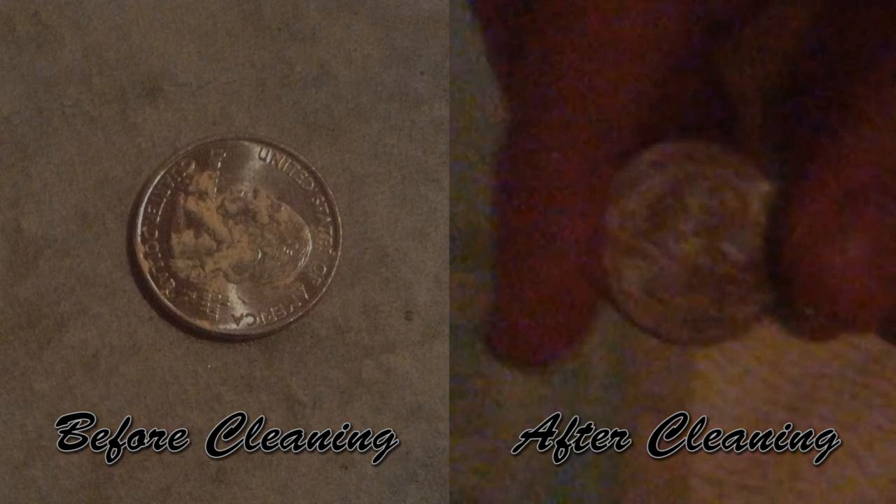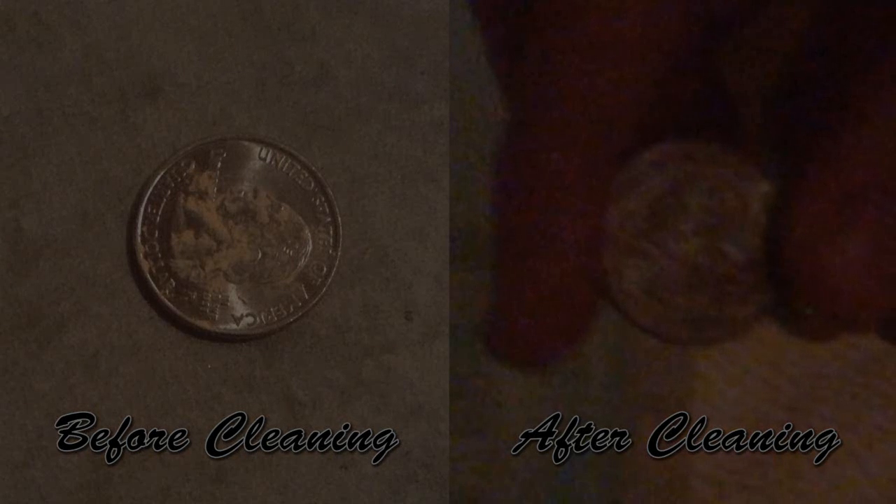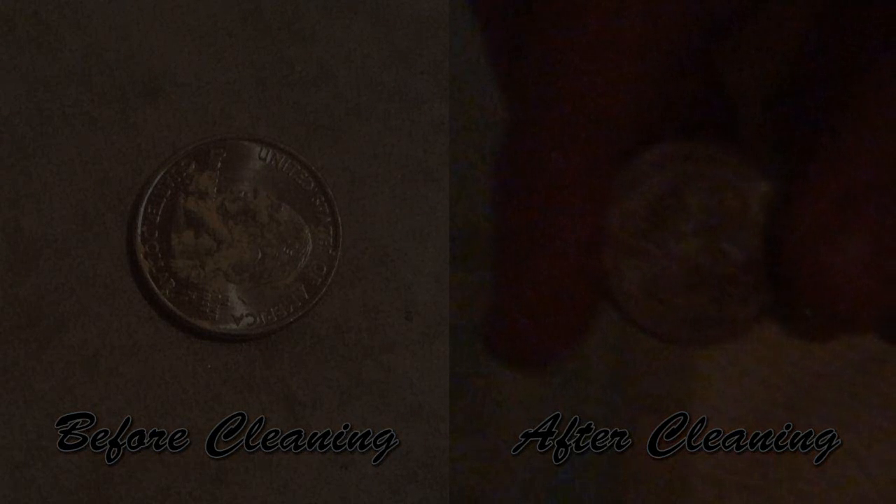Remember: if you ever have a dirty coin, all you need to do to clean it is build an elaborate contraption — or just use soap or something. It's just a coin.